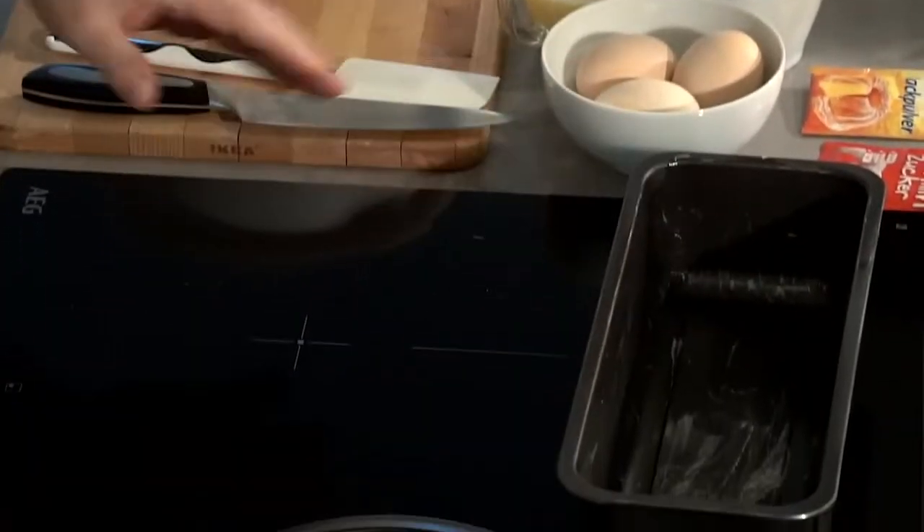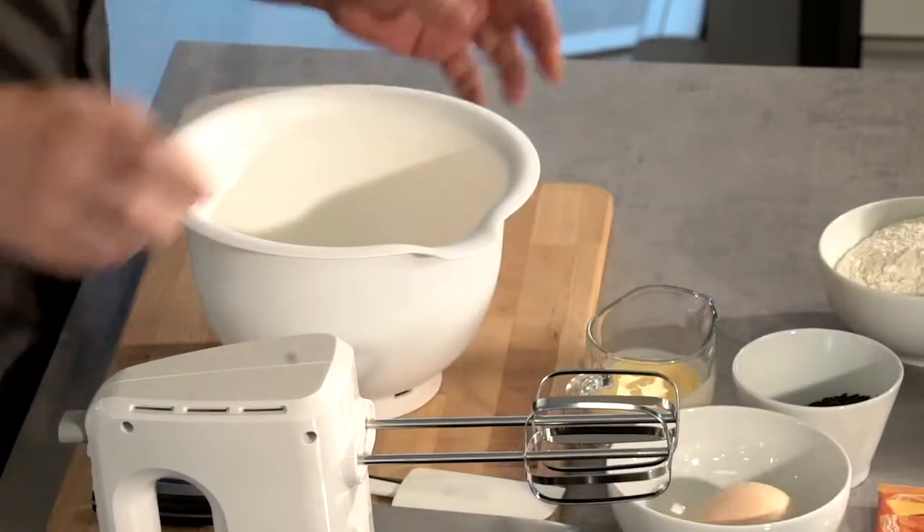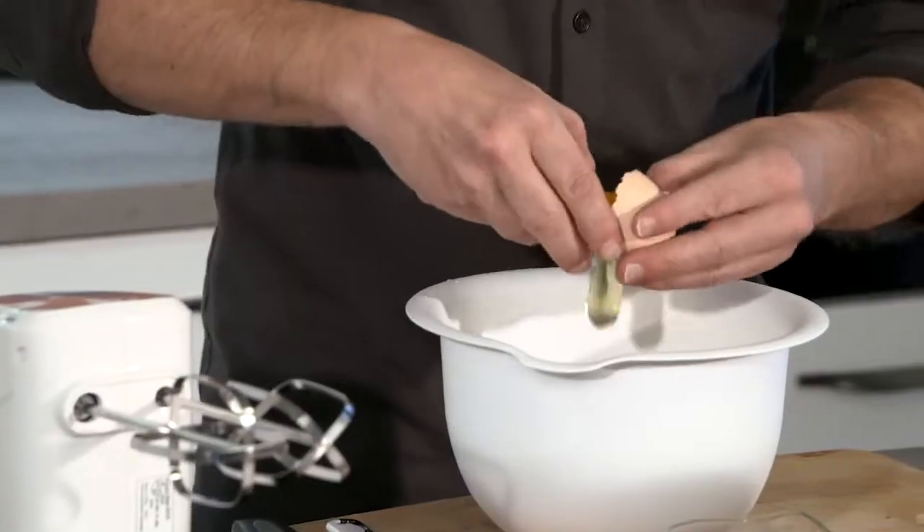Das Rohr ist schon vorgeheizt auf 180 Grad, kommt dann in eine Auflaufform oder Kugelhupfform. Ich nehme die Auflaufform, damit wir schöne Schnitten runterschneiden können. Jetzt mal Butter mit den Eiern schaumig rühren.